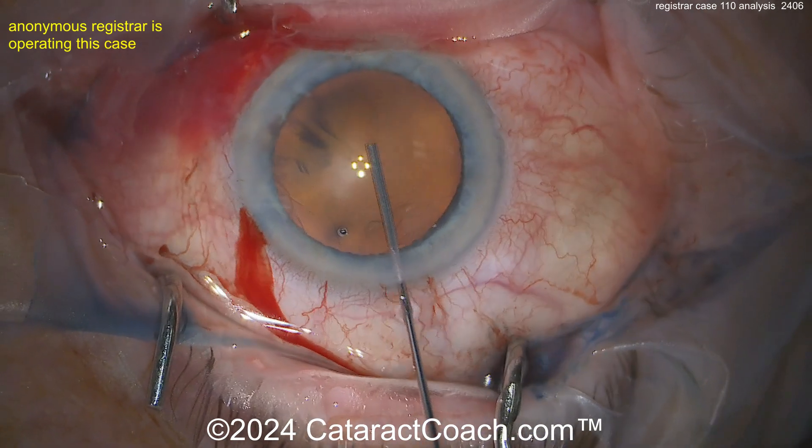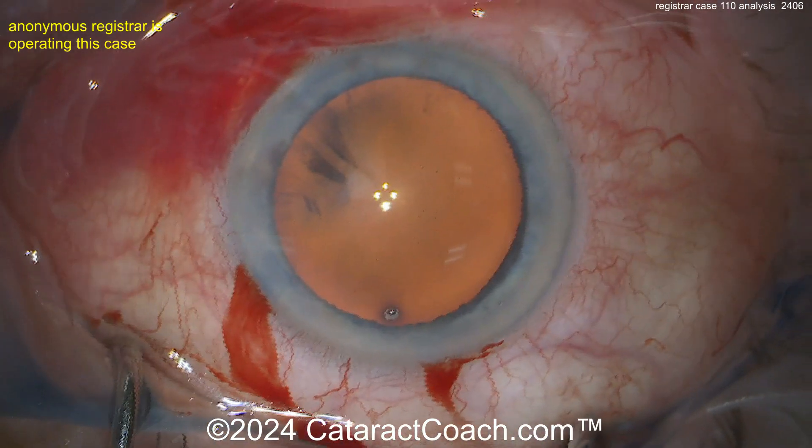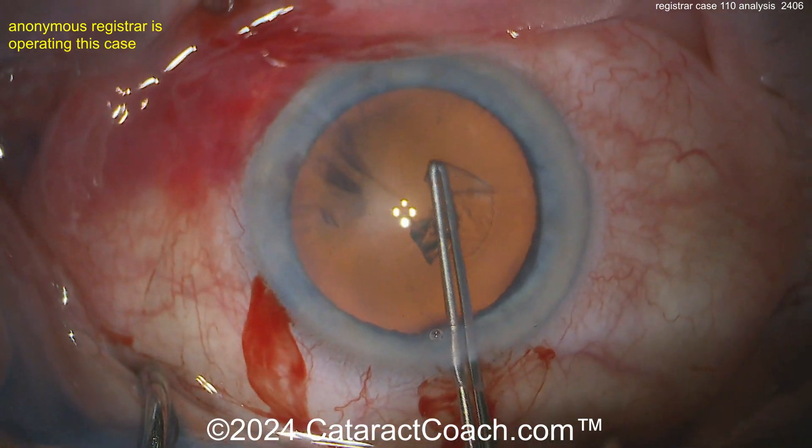Here's our viscoelastic going inside the eye. I'm not sure you need trypan blue dye in these cases — yes, it makes the capsule a little less elastic, perhaps easier, but you've got such a great red reflex here. I don't really see the purpose of the trypan blue, so you may want to stop using that.